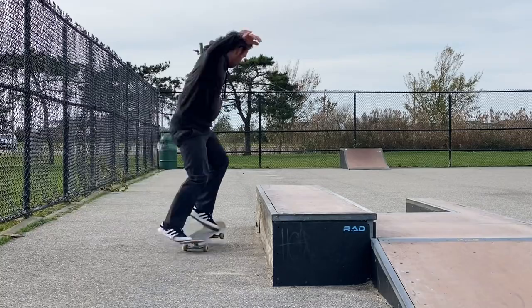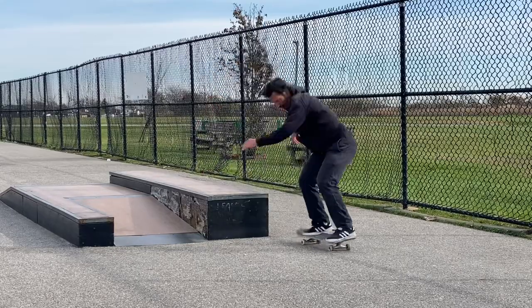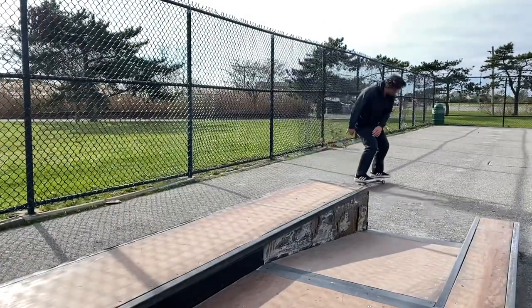Today we're gonna be learning how to pinch frontside crooked grinds. This was a trick I thought I could do for the past 20 years, but recently I learned how to pinch them and realized I wasn't doing them the right way at all. I used to get my whole truck onto the ledge and just snowplow through it — kind of turn my way sideways, which is really more of a nose grind. Once I learned how to pinch it, I realized it was like two completely different tricks. Once you get that pinch down it just becomes second nature and you can do it much more consistently.